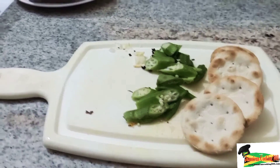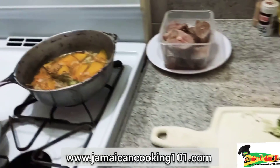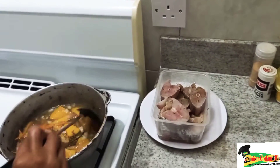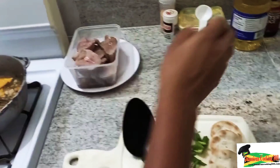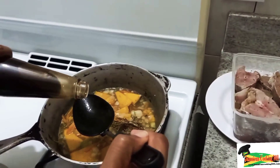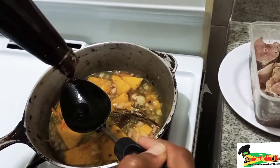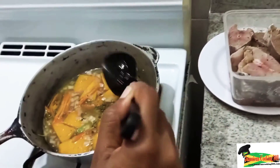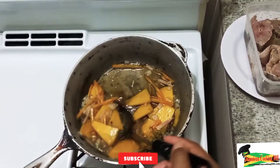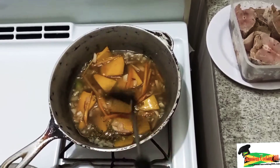Now we need to check on the pot to see if the pumpkin is cooked. The cook time of the pumpkin will be determined by the nature of the pumpkin. It has been cooking for six minutes and it seems to need some more time. We're going in with the oyster sauce — just about a tablespoon — and the oyster sauce will add flavor and color to the dish.